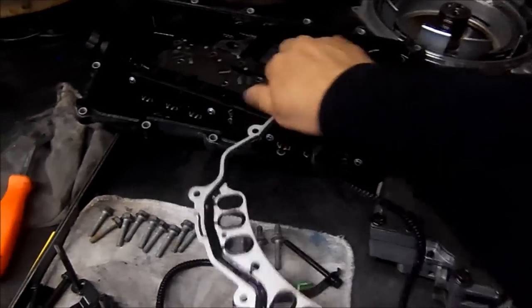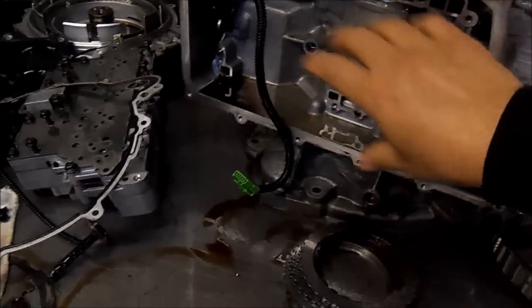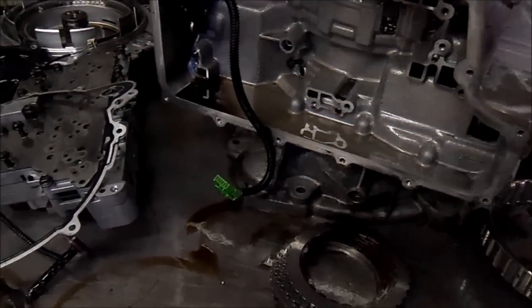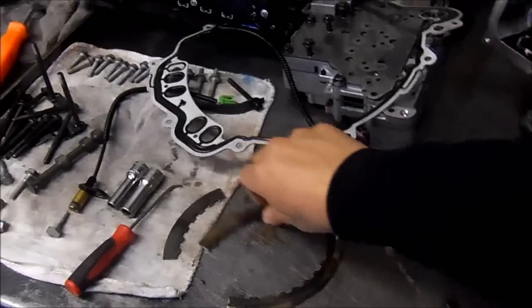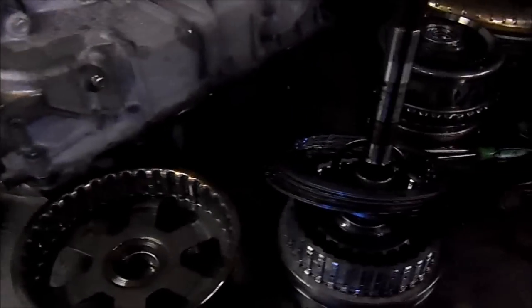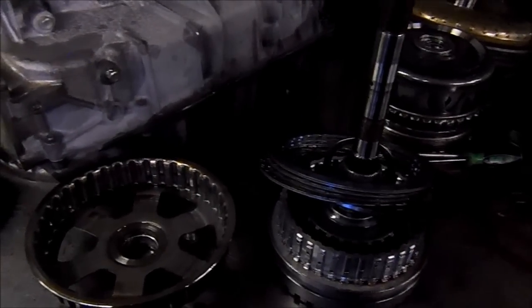The computer itself is mounted on the valve body and is inside the unit — it's no longer on the vehicle, but here we have it. This is a very common problem. In the description I'll put the part number of this wavy plate and the part number of this drum as well.